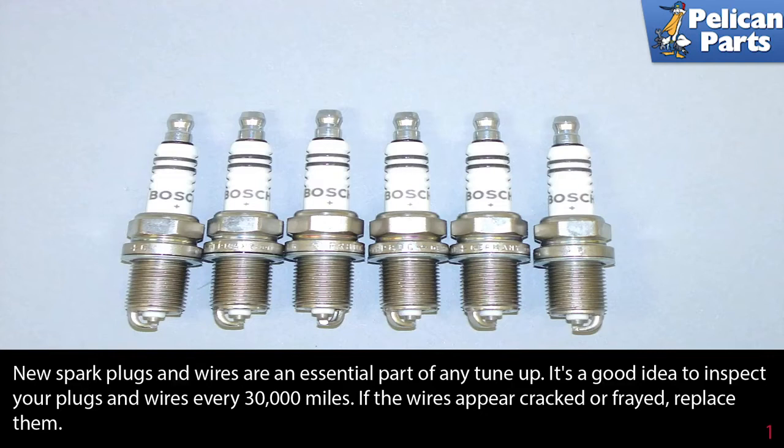New spark plugs and wires are an essential part of any tune-up. It's a good idea to inspect your plugs and wires every 30,000 miles. If the wires appear cracked or frayed, replace them.